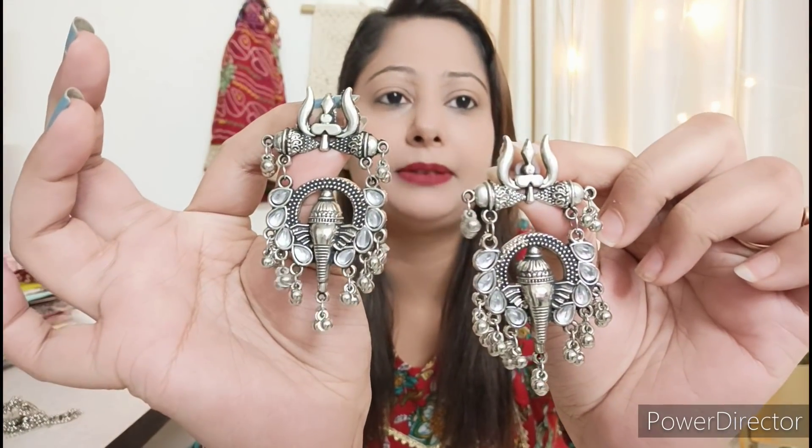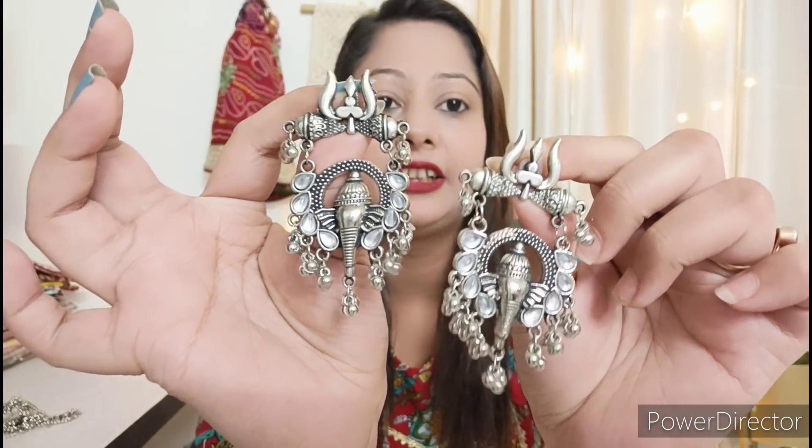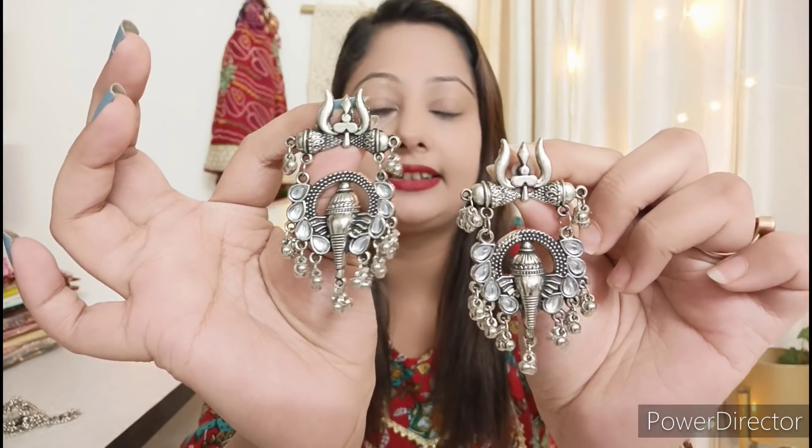The next piece is another pair of earrings. They are very light-weighted and will look pretty. They are also very budget-friendly. This was my shopping haul video.